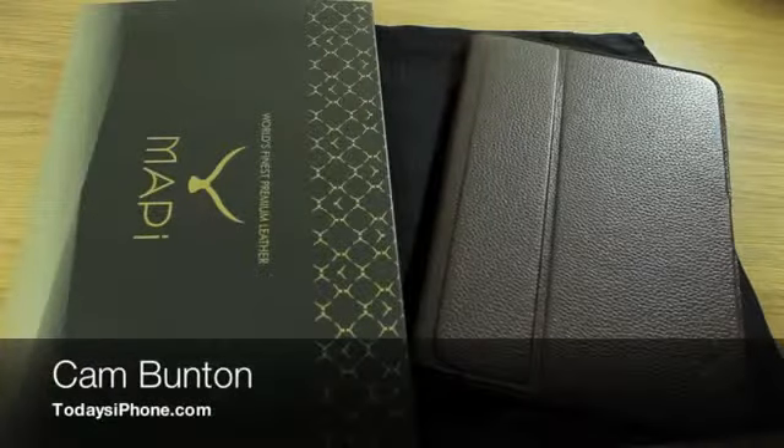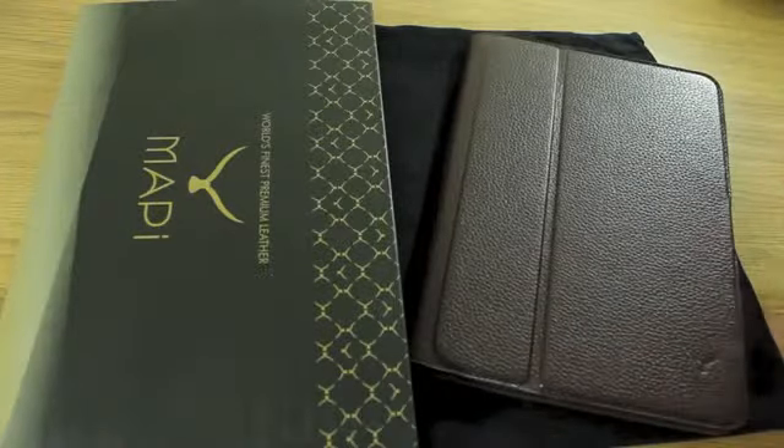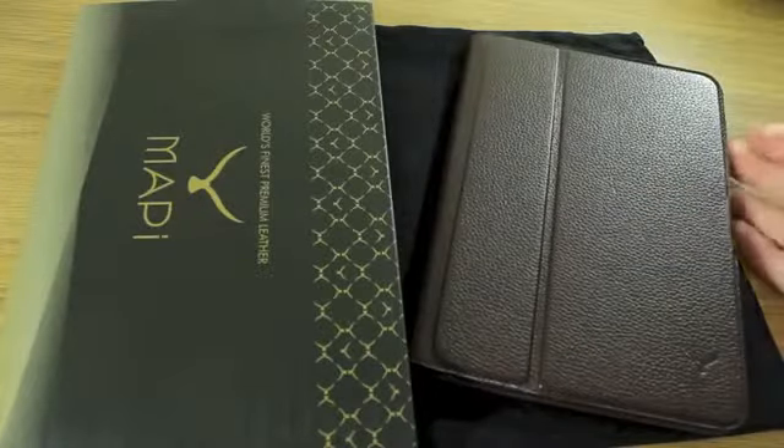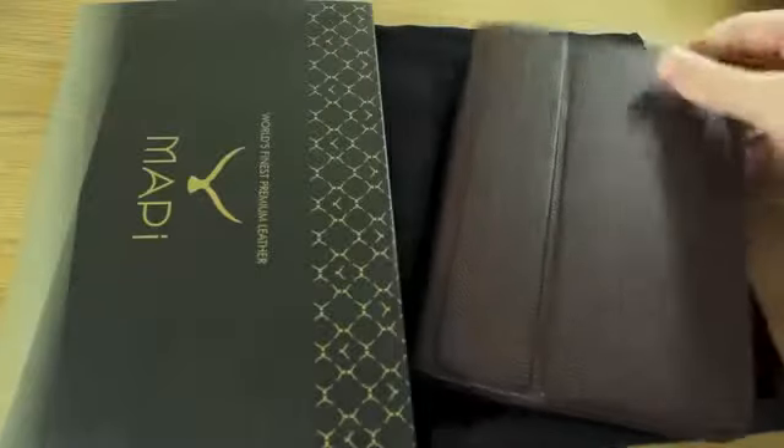Hey guys, Cam here from todaysiphone.com and I have something rather special to show you today. This is the MAPI Soli leather iPad mini case. From the outside it may just look like your regular leather folio type case.